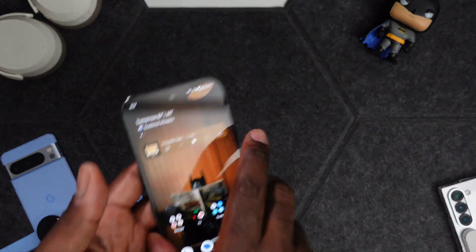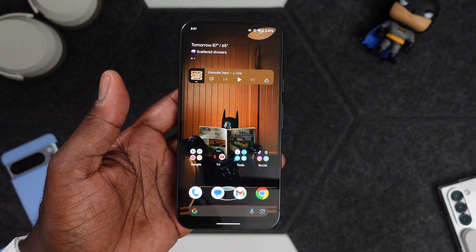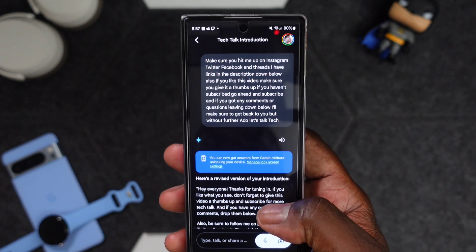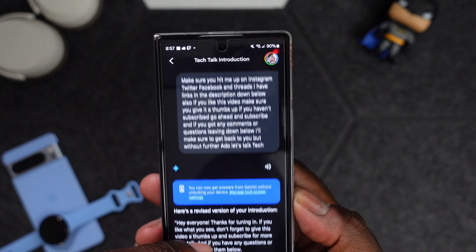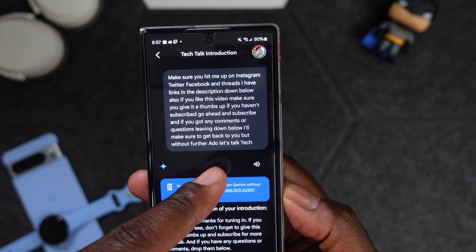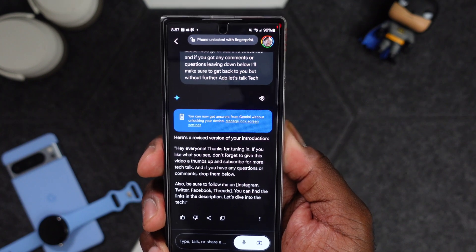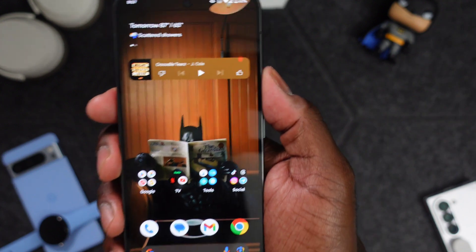So we're going to take a look at Gemini again. I'm saying that kind of weird because I was recording my intro and my Fold activated Gemini, heard the whole thing, and revised my whole intro — I'm kind of offended. It transcribed everything very well, I don't think it missed anything, but it came up with this shorter intro. Out the gate, Gemini does pick up well and it'll rewrite whatever you tell it. But we're here to look at Gemini Advanced.